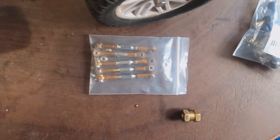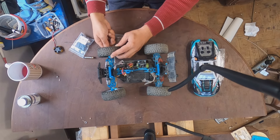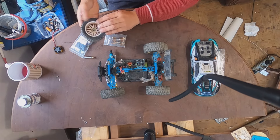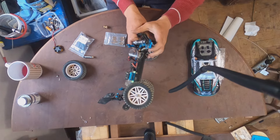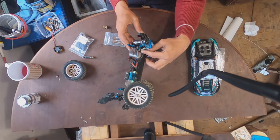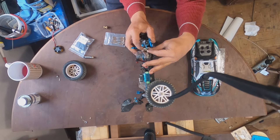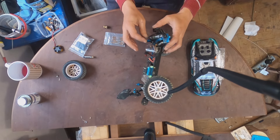First, remove the wheels so it will be easier. Now I'm going to remove this.